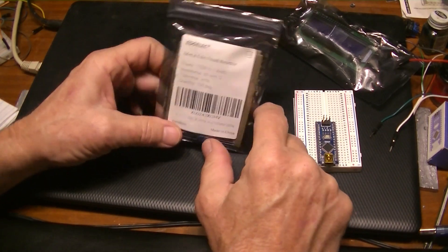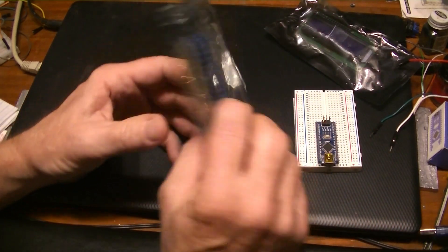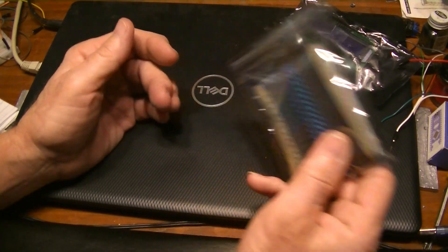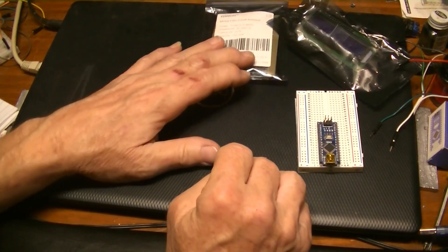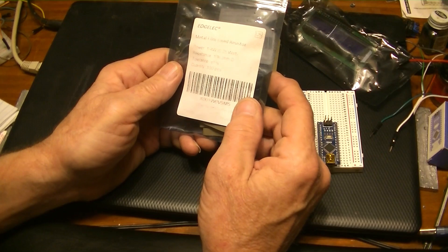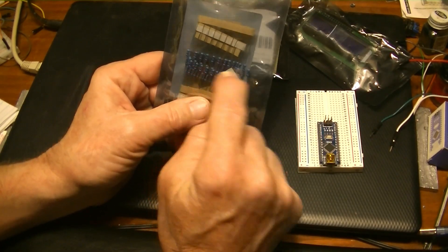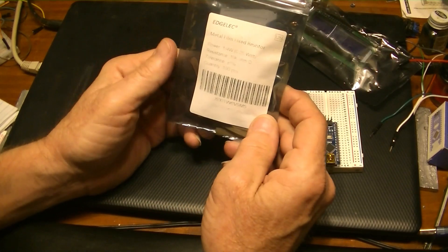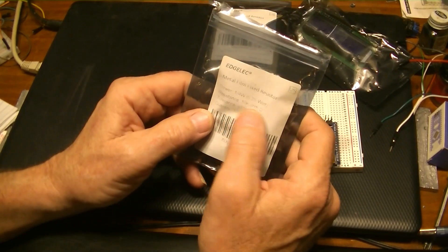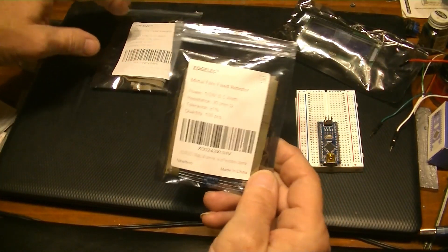So we've got the LCD display. You're also going to need some resistors. These are half-watt 30-ohm resistors — you don't need half-watt, quarter-watt would work, but I bought a hundred of them and I've used two. You're also going to need three 10k resistors, which are 10,000 ohms, normal quarter-watt size. So that's three 10k and two 30-ohm resistors.